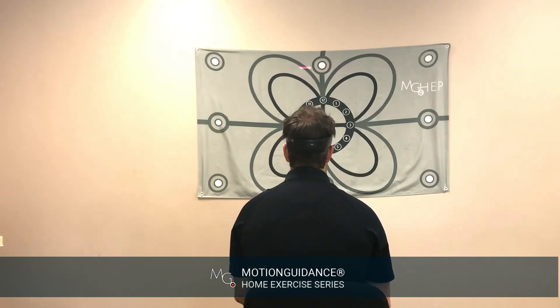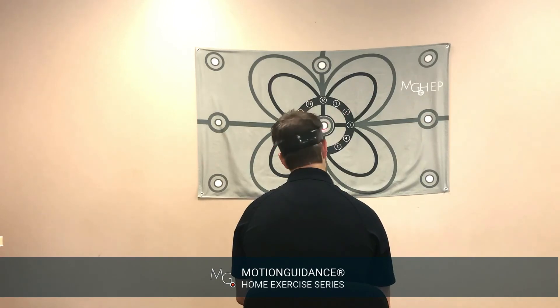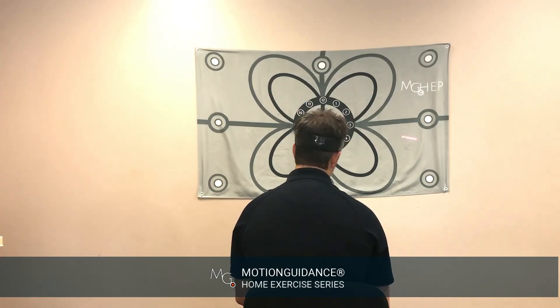As improvements are made, the distance of the laser can be enhanced, as well as the speed and the direction, getting your eyes to coordinate the reflex with your head moving.